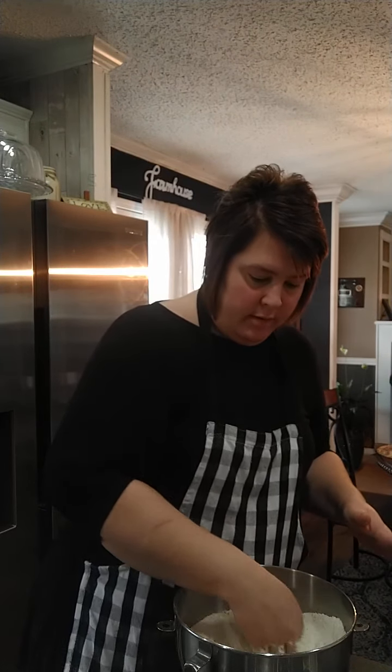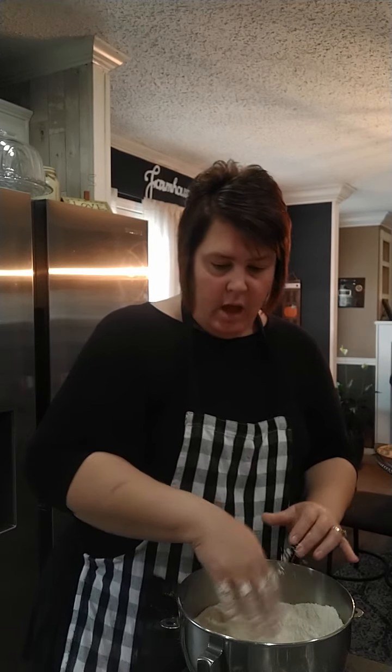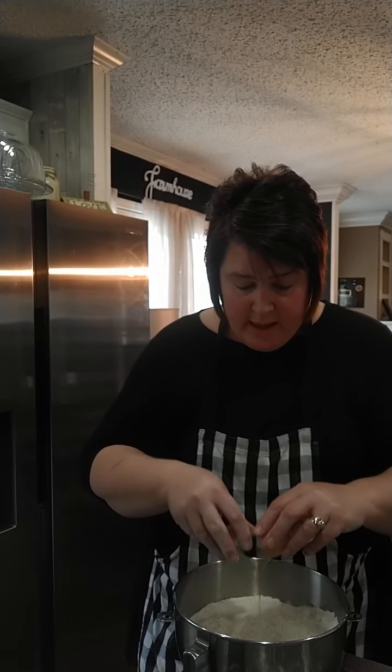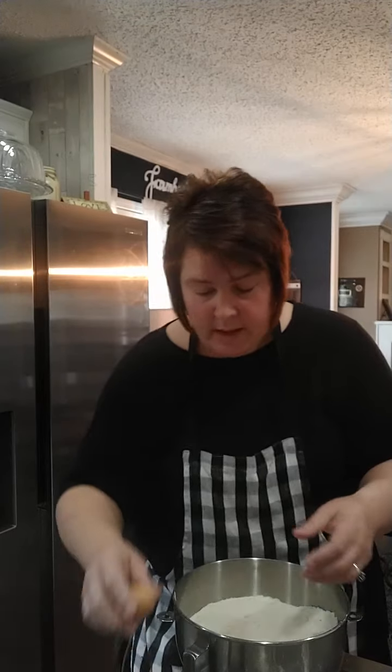I'm going to make a well in my flour - just a little hole area there. I've got two eggs; these are our farm fresh eggs and they are room temp. You always want to use room temp eggs. When I learned to make bread, I was so excited because I would always kill the yeast, and I knew I was doing something wrong but I didn't know what.